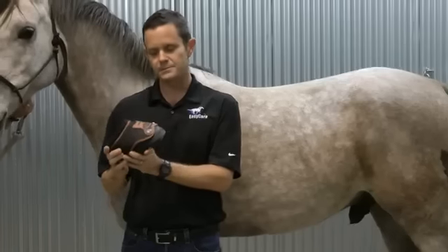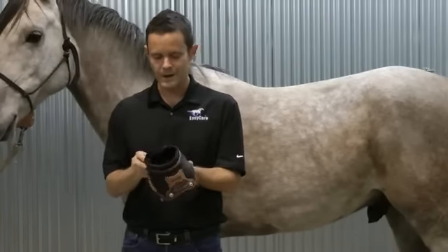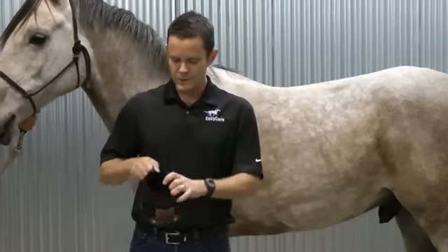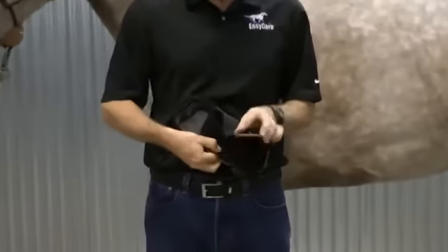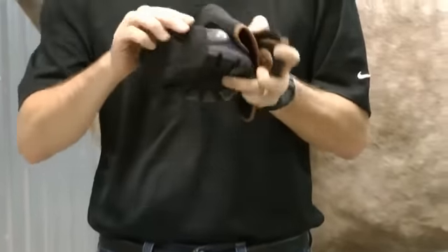We call this boot the EasyBoot Glove Backcountry. It's really a Trail and a Glove combined in one, and we think it's going to be a very successful boot for users. Looking more closely at the boot, it has a glue-on base without the gaiter we see on the Glove. We built a gaiter especially for this boot.